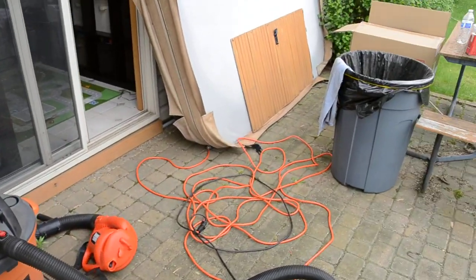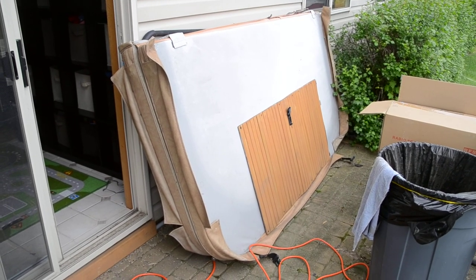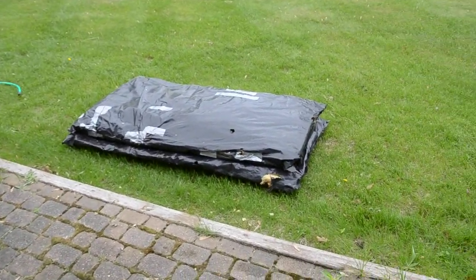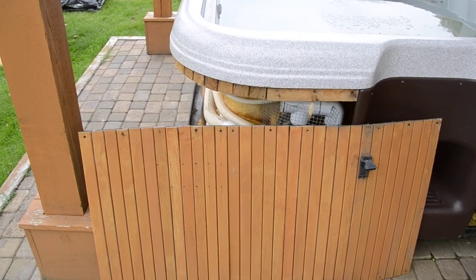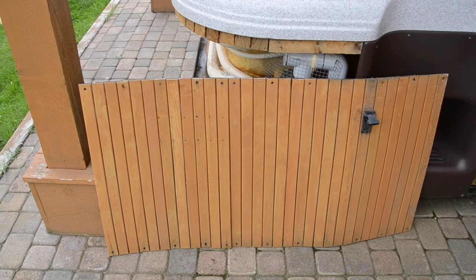The tub also comes with a hot tub cover that has seen better days, and also the insulation, which will go alongside the hot tub. Then you put your finishing fascia boards on. Thanks for looking.